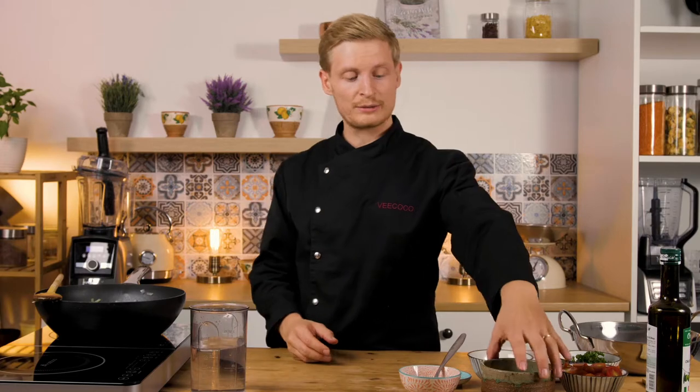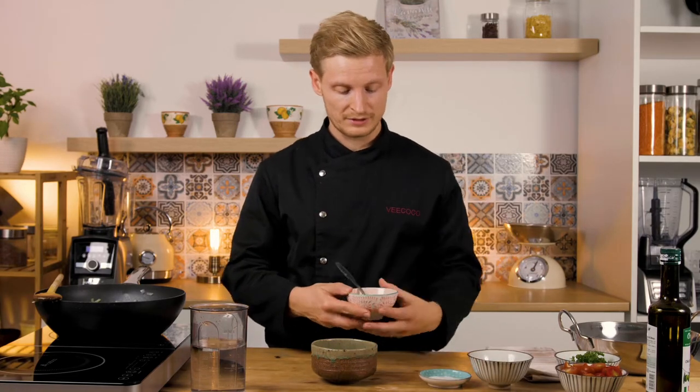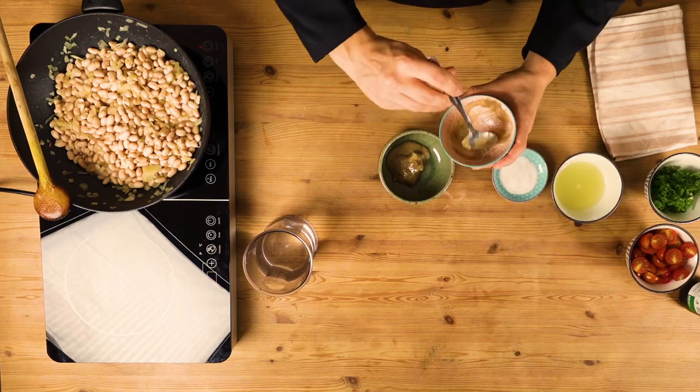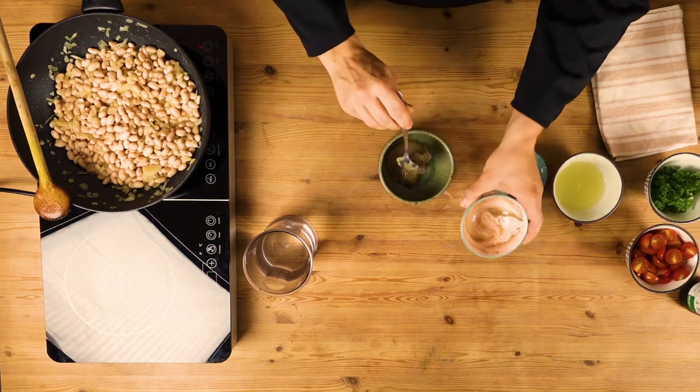In the meantime, we can prepare our sauce. For that I have two tablespoons of tahini. The ratio is actually very simple: two tablespoons of tahini, two tablespoons of olive oil, and the juice of two lemons — so two, two, and two. First the tahini, now comes the olive oil.